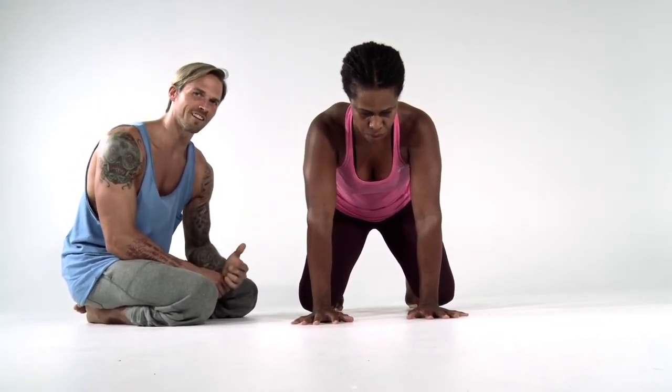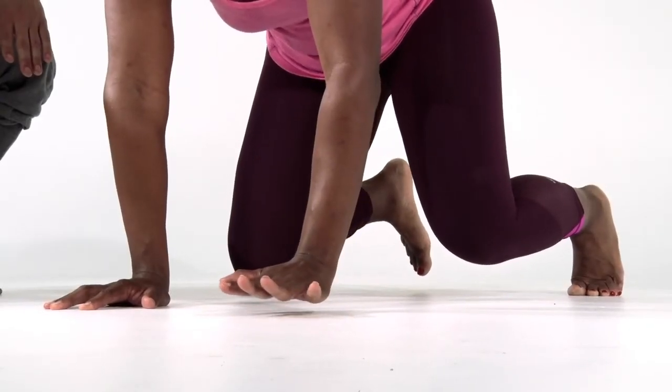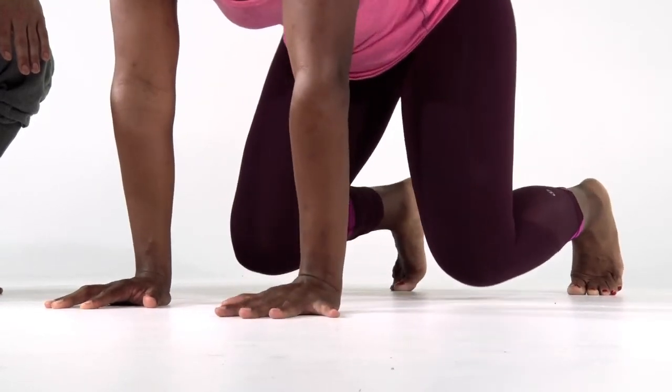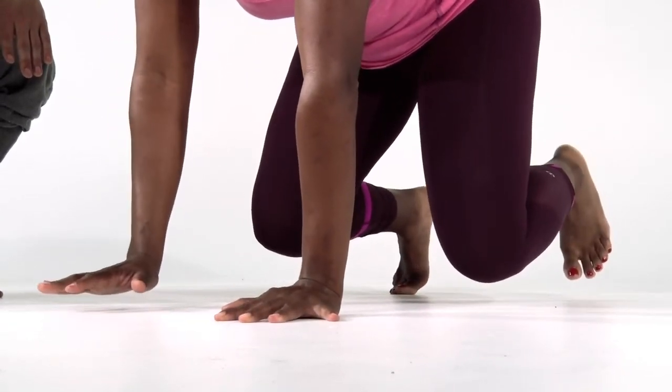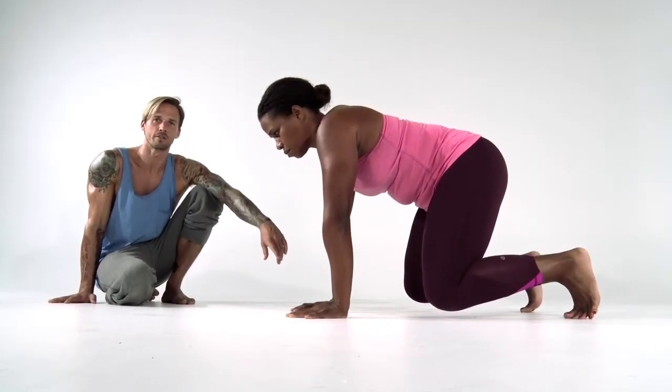Now we'll take it one step further and try to lift the left hand and the right foot — this is our contralateral limb lift. This really taxes our oblique systems. Then she'll drop those and do the exact same thing on the opposite side. That's her contralateral limb lift.